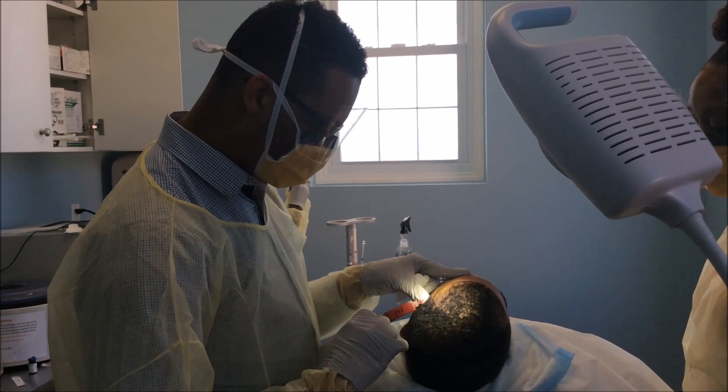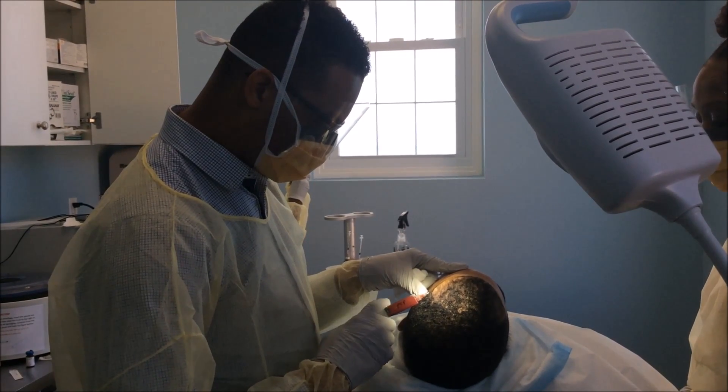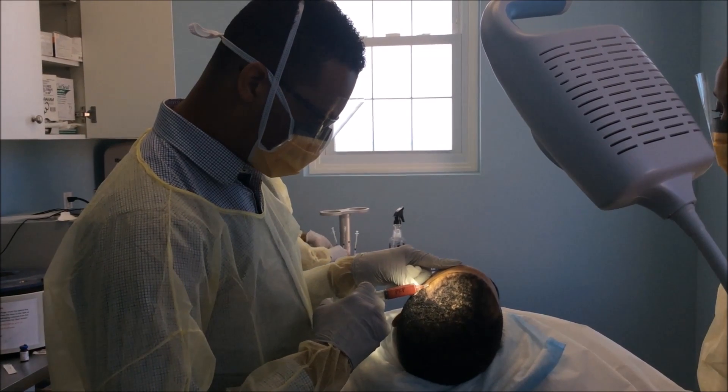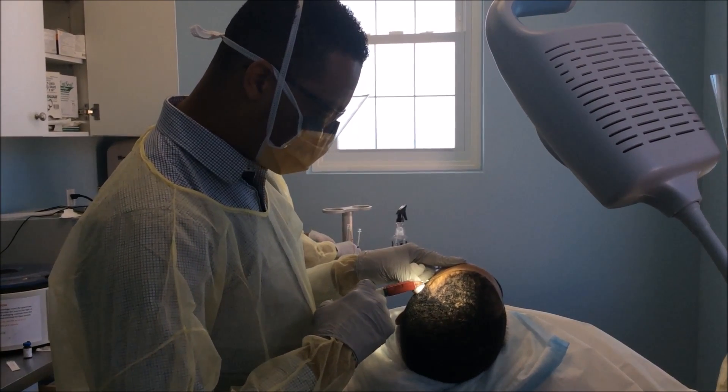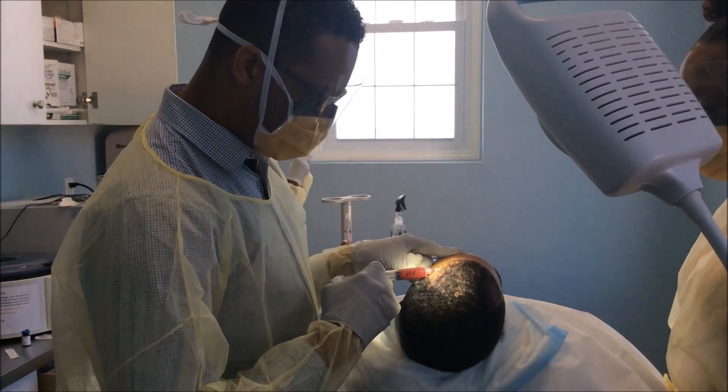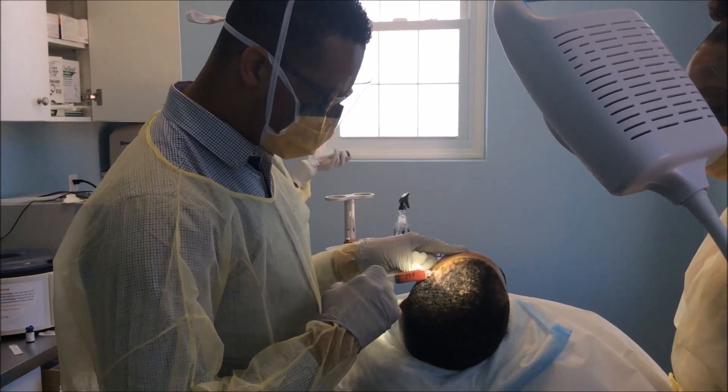You shouldn't feel any of this. Good, no pain. We're going to heavily concentrate it in the areas that need the PRP the most, and then we'll put it around the other areas that need it the least.